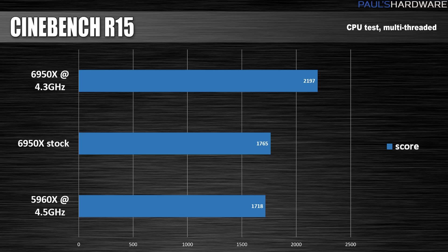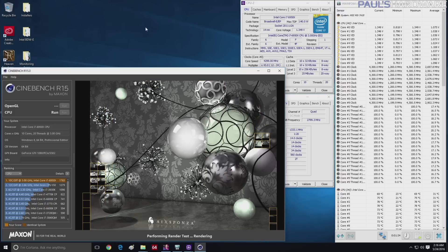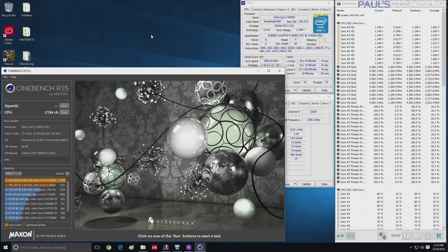Next up is Cinebench — more of a synthetic benchmark. I ran this in both multi-threaded and single-threaded mode. In multi-threaded mode, with all 10 cores and 20 threads going, the 6950X beat Arctic Panther even at stock frequency, just running at 3 GHz. When overclocked, it jumped up to a score of 2197 — a 24% improvement.